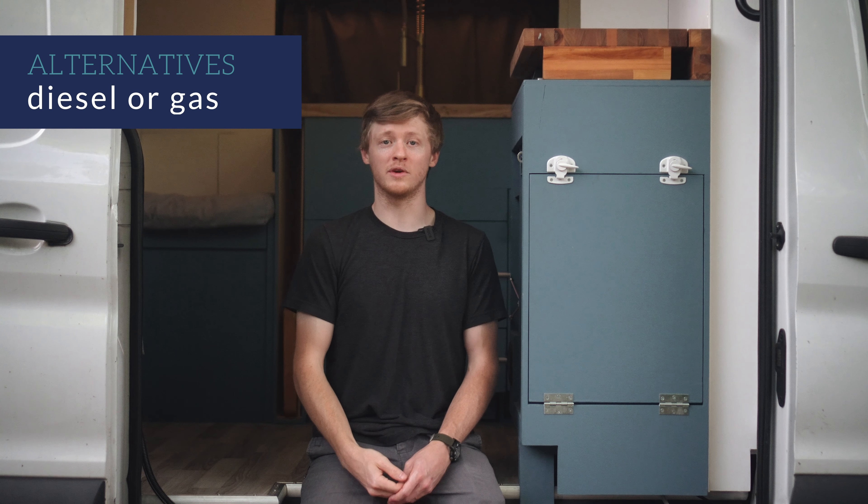So that covers what I put together for this video. I hope you found it useful and informative for planning out and building your own camper. If you enjoy my videos, please give them a thumbs up and subscribe to my channel. I hope everyone is staying safe and staying healthy. See you next time.